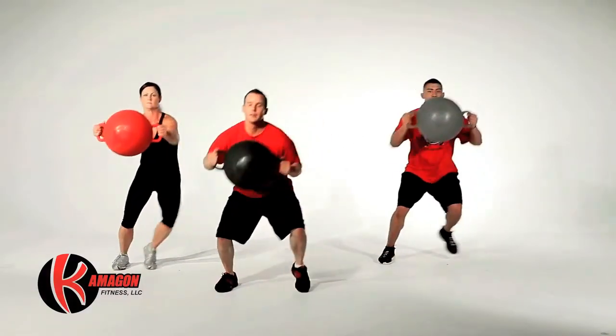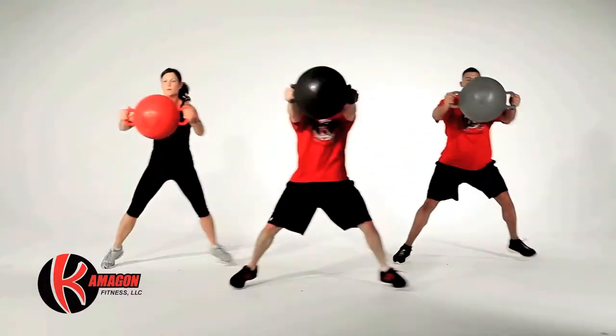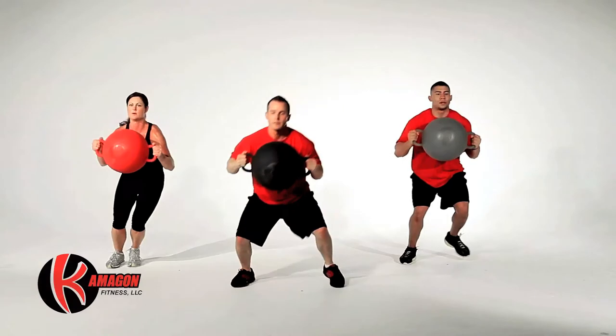Next we're going to perform lateral plyometrics with a Kamegon Press, 20 total repetitions, 10 to each side.